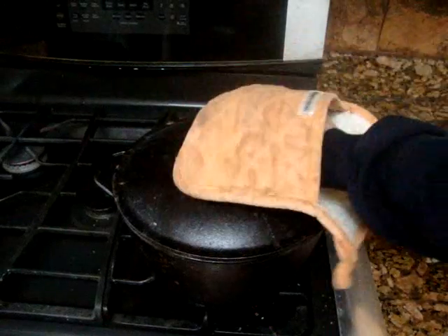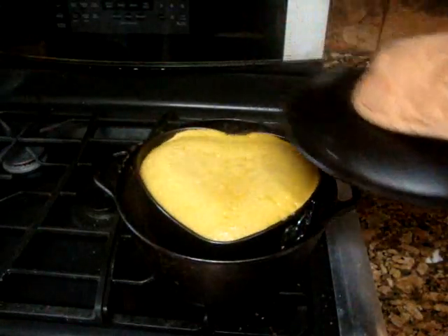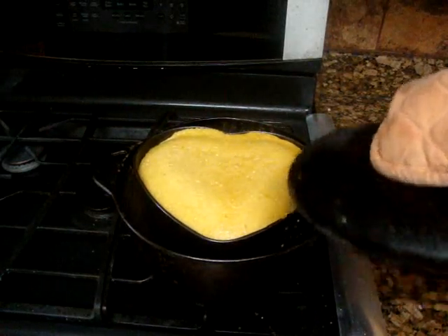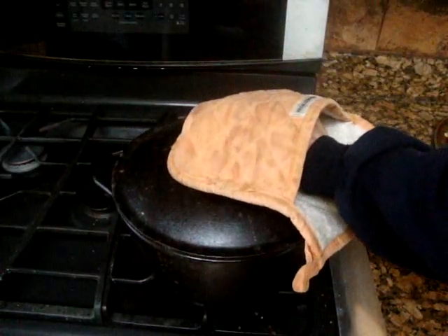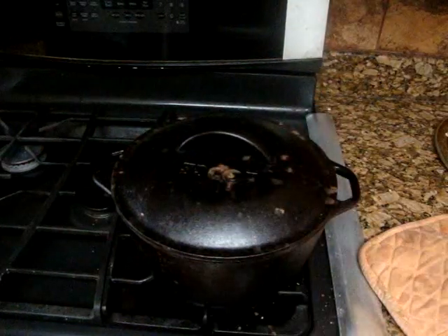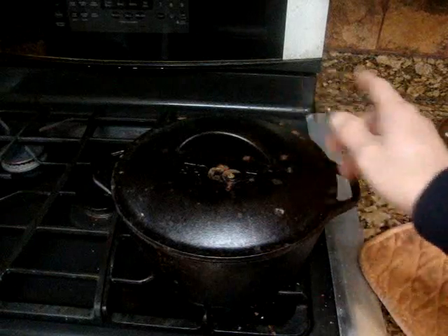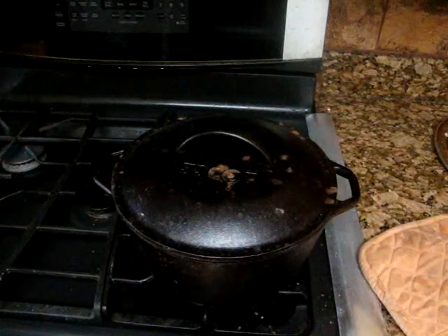Well, it's been 30 minutes and this is my result. It's coming along, but it's still soft in the middle, so I'm going to have to leave it a little longer. I raised the heat up a little bit too, just to see if that helps. Like I said, this is the first time I'm trying this, so I'm curious. But it looks like it's coming around, so we'll give it another 15 to 20 minutes.